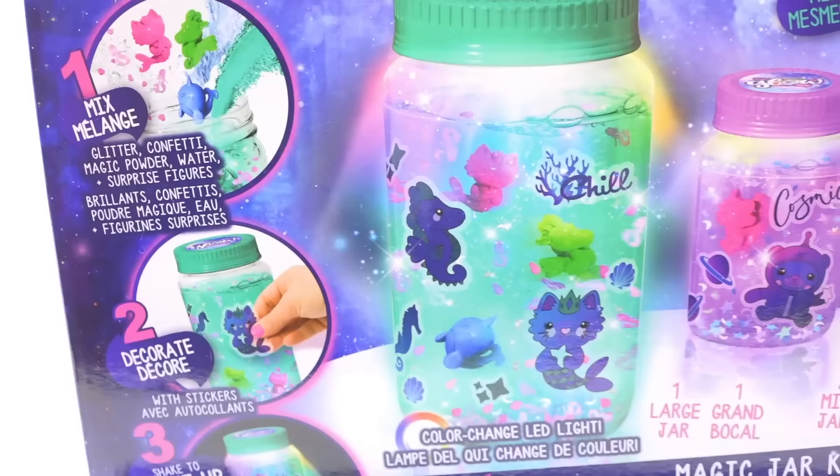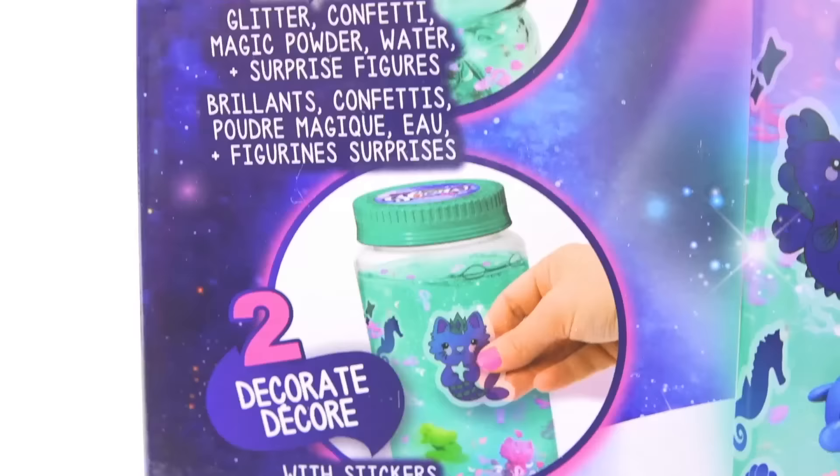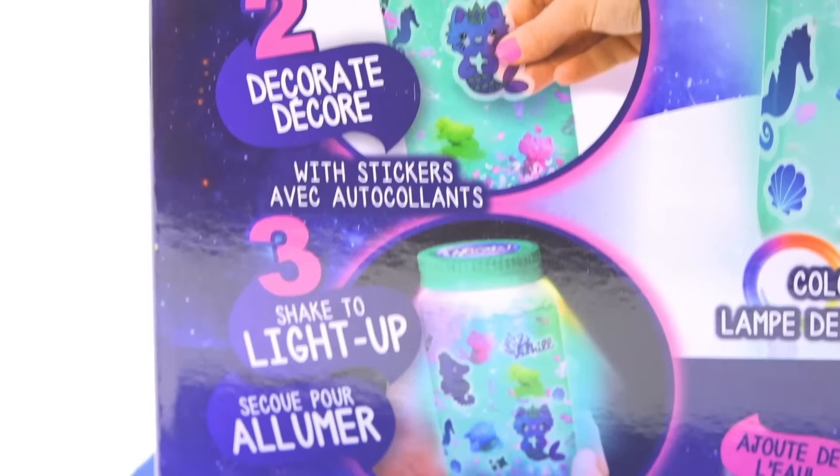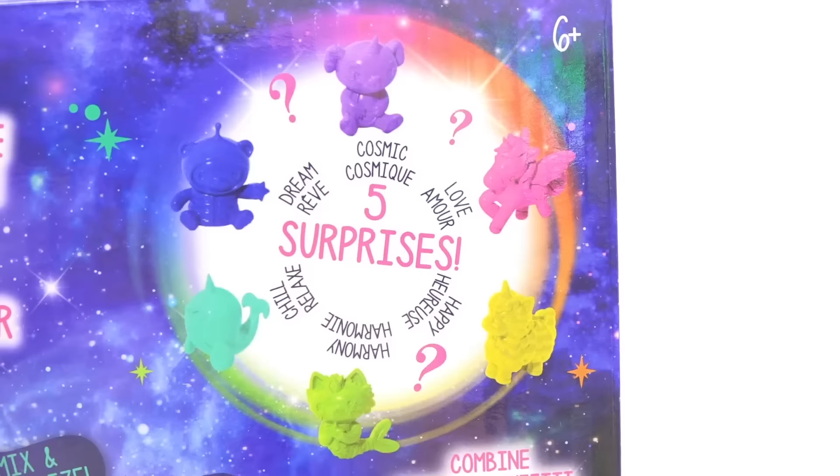This kit makes the process seem super simple — mix ingredients, decorate, and shake it to light up. They also say we're going to get five surprises. SoGlow, look at me straight into the windows of my soul. I don't need your surprises. If this kit works, that's the surprise. All the other gummy things you're going to add in there are just going to be inconsolable sorries. I don't need your sorry — I just need you to do something right.